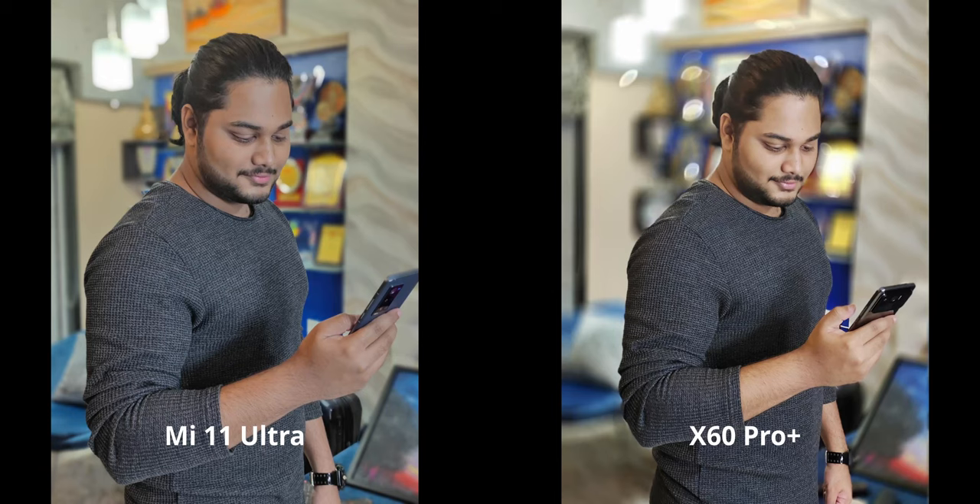Here's another 2x zoom portrait, this time in medium indoor lighting. I also used a biotar effect on the X60 — you can see the swirling bokeh right there. The more bokeh you have, the better it's going to look.